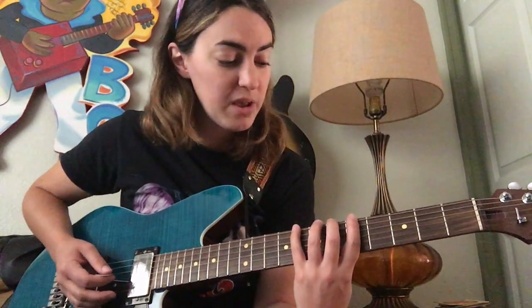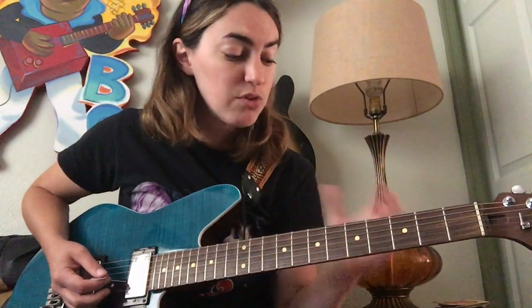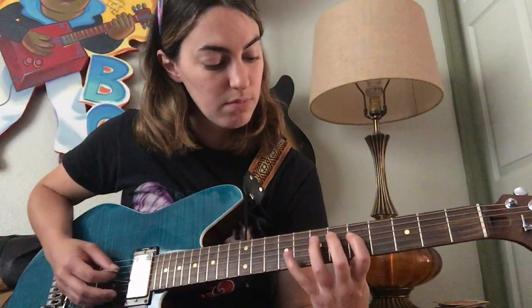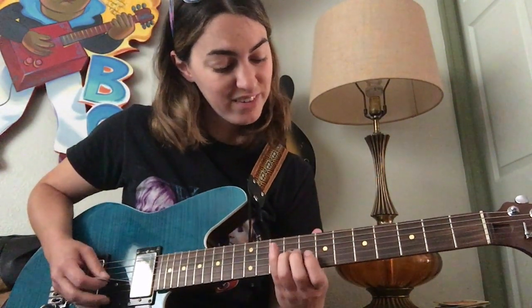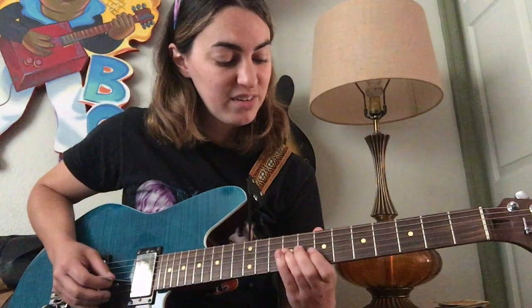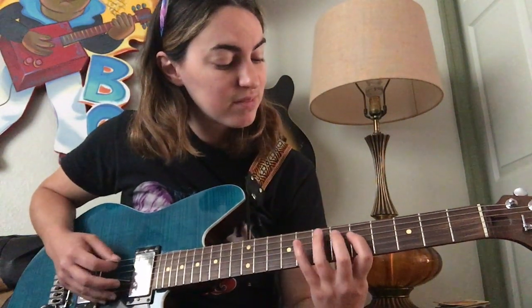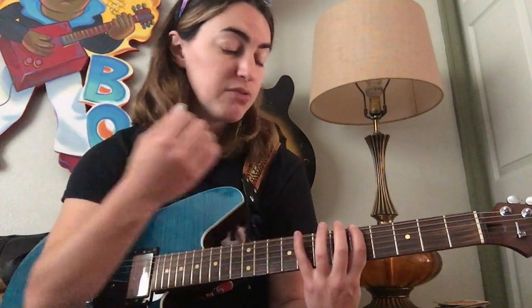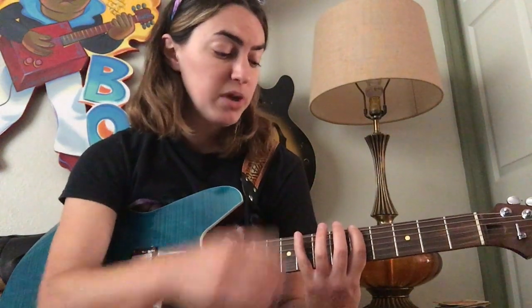Let's start out by just playing our A minor blues scale with our shift — we're just reviewing it at this point. How we're going to find where we're bending is we're going to play up our scale shape and then we're going to pause at that note. Let's go ahead and begin.